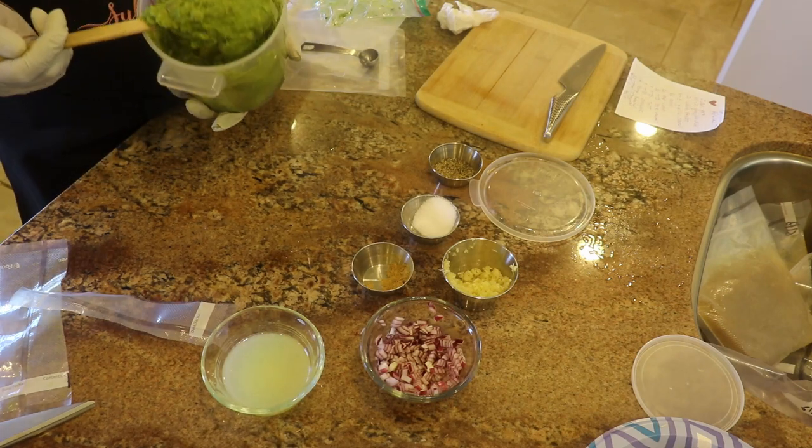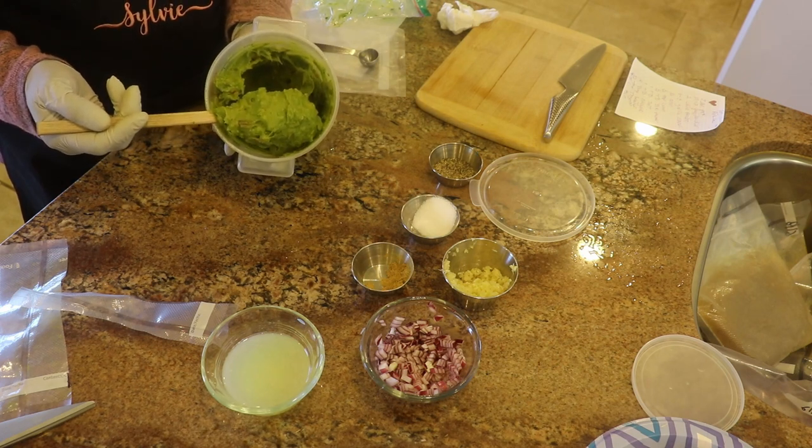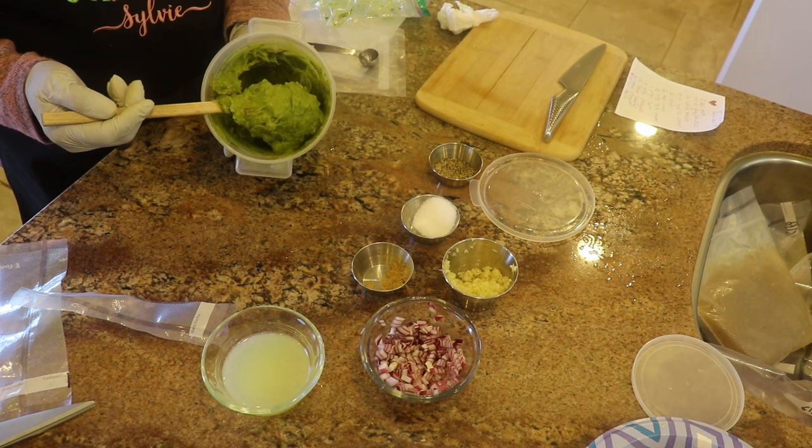And there we have creamy guacamole from frozen avocados.